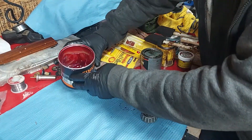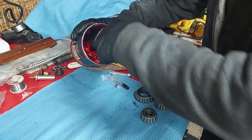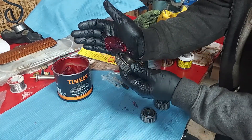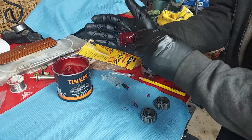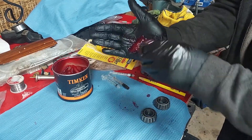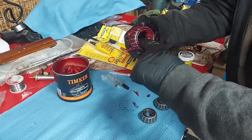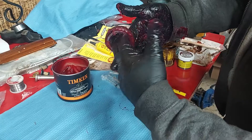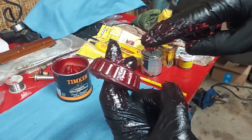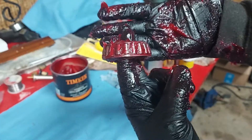Here's how to pack a wheel bearing. Get some good quality wheel bearing grease — Timken makes a good one — and glob a lot into the palm of your hand. The goal is to get the grease up into the bearings. As you rotate it, you pack it down in there. By the time you're done, the grease is no longer on your hand — it's squirted out along the sides. That's how you pack a wheel bearing.